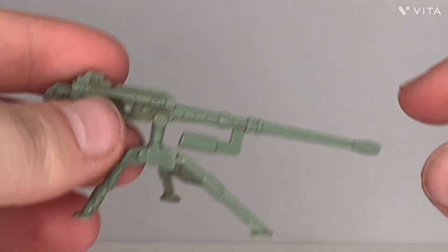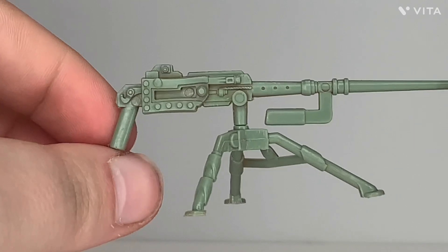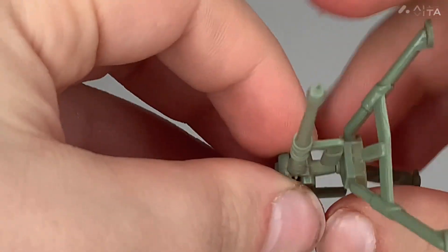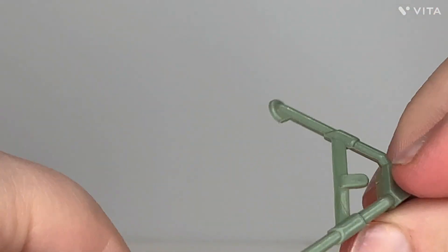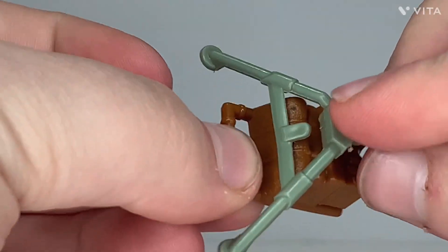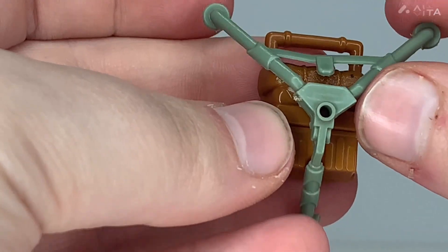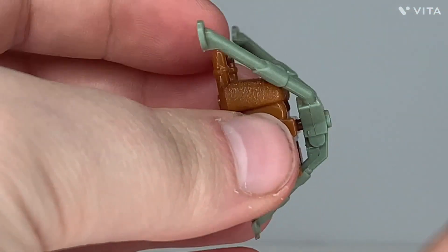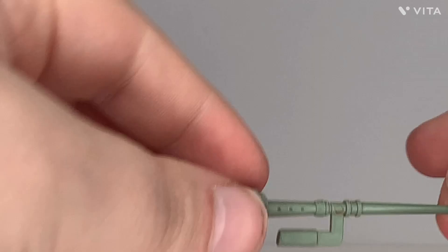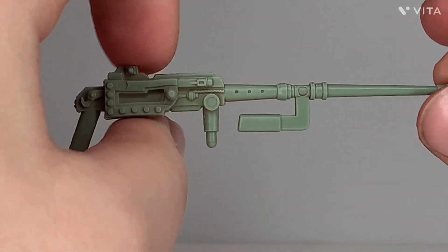The last accessory is his big machine gun, which is supposed to be a Browning machine gun — I believe it's modified. As you can see, it's got a tripod which can be unplugged, and the tripod can be mounted to that peg on the backpack. It just snaps on like so. I wouldn't apply a whole bunch of pressure to it because it could snap off, so be careful doing this. Looking at the machine gun itself, it's a pretty good representation of a Browning machine gun.